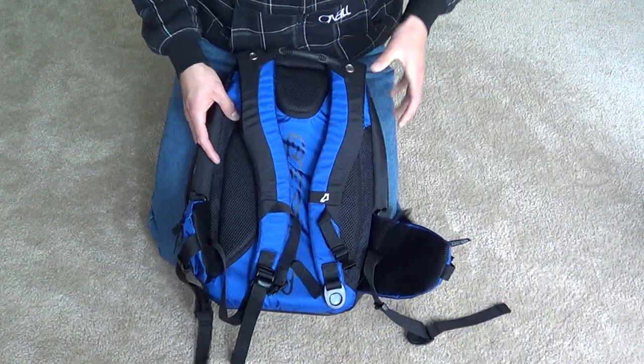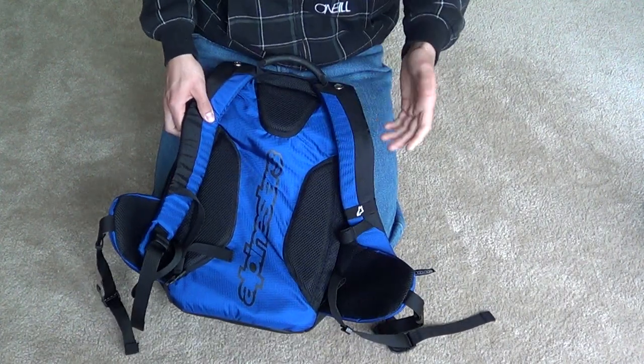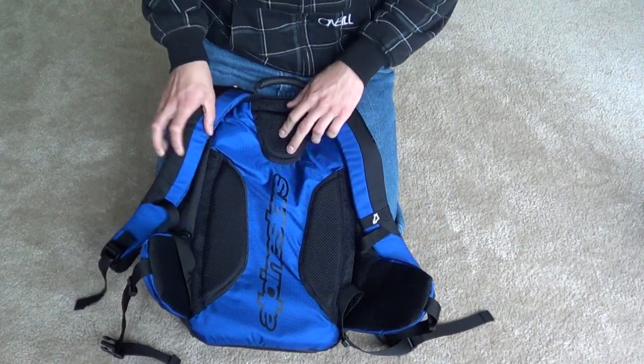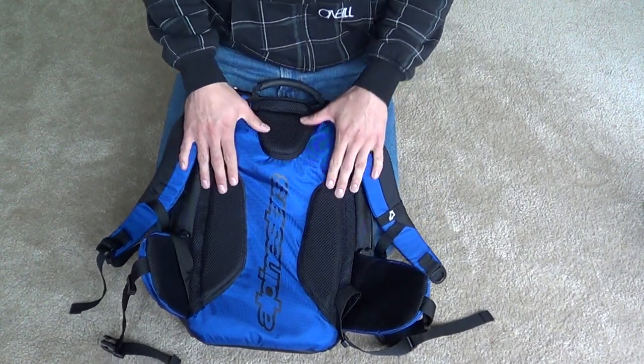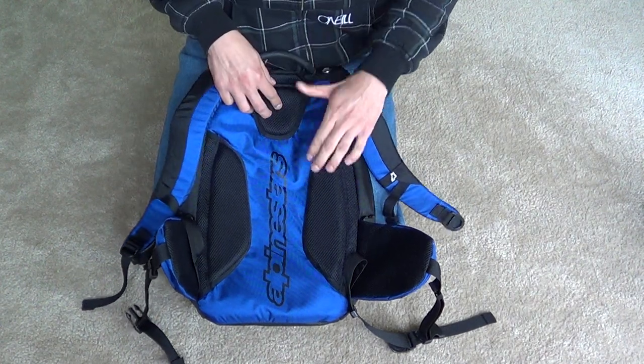Here's the front, and here is the back. It's got the nice Alpine Stars branding that runs down the back — not that you'll really see it since it's going to be on your back. These shoulder straps are really comfortable when you have quite a bit of weight in the pack, and it doesn't get all sweaty on your back. It vents really well with all the foam padding.